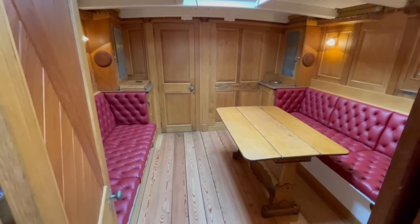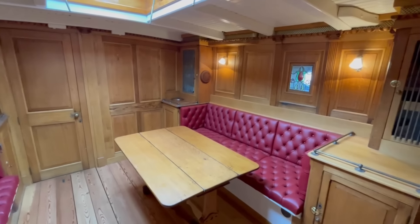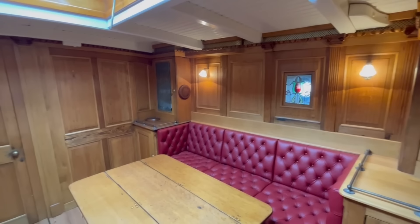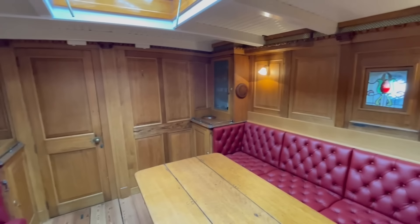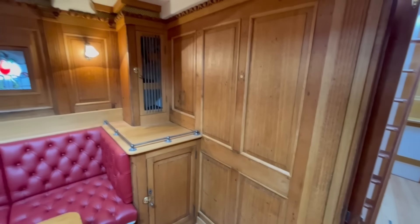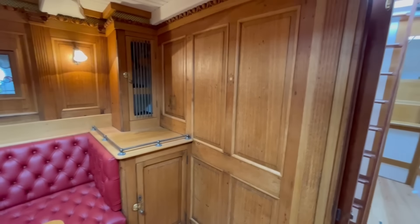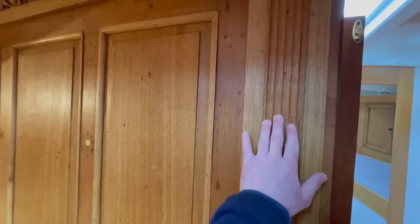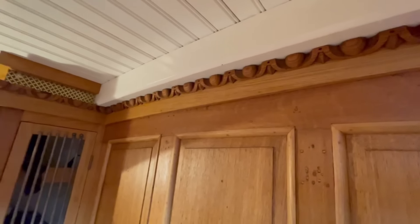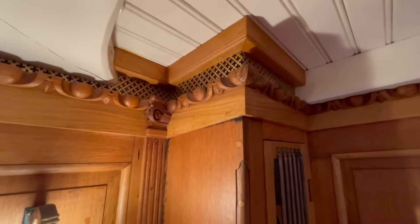Now we move forward into the main saloon. This is certainly Nel's superb feature — a lot of time has been spent during the refit on the saloon. Most of the panelling in here is original, and what was either missing or not salvageable has been replaced as closely to original as possible. Her interior, though the boat was designed by G.L. Watson, was designed by Robertson, who was a Glaswegian and part of the artistic movements around Glasgow at that time. A lot of the carvings — these are original to the boat; some were replaced with new, but otherwise the originals are kept throughout.